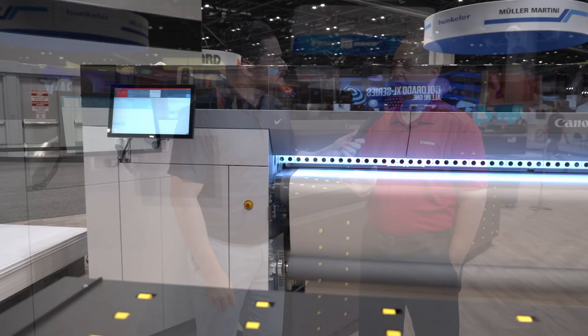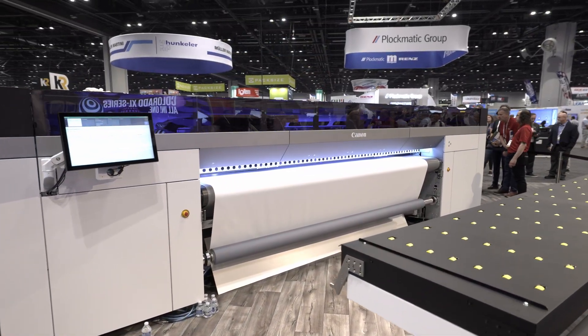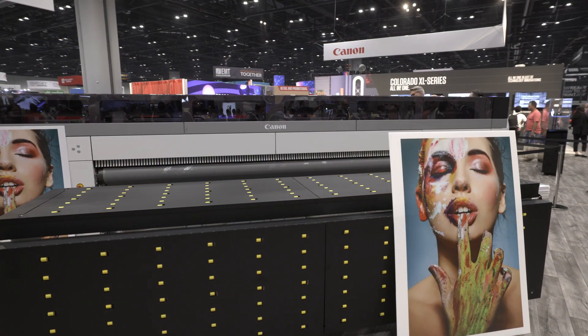Basically it's a 3.4 meter hybrid or roll-to-roll device, whichever one you choose. You can start out roll-to-roll and move into hybrid later — you can upgrade it later. The key to this is the UV gel technology. Everybody knows UV gel from the Colorado M series.